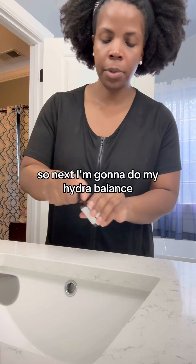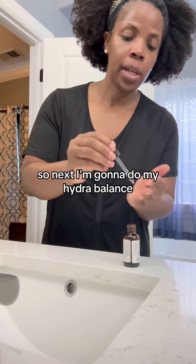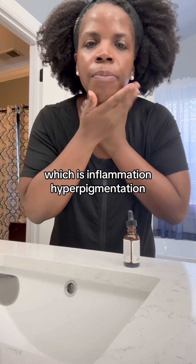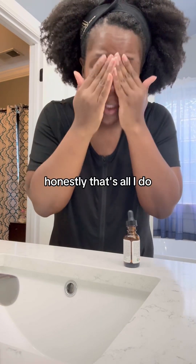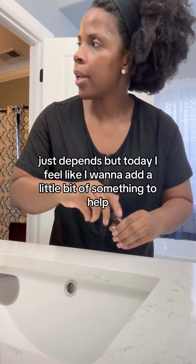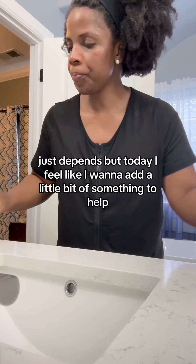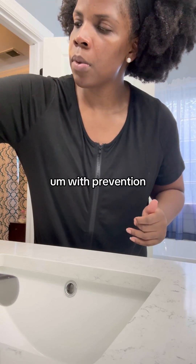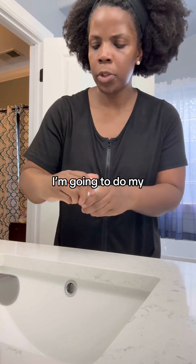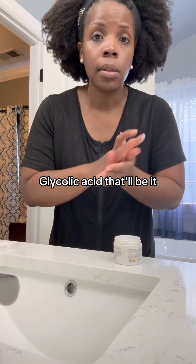Next I'm going to do my Hydra Balance — it's a hyaluronic serum that also has niacinamide, which helps with inflammation and hyperpigmentation. Sometimes honestly that's all I do, just depending on the day. But today I want to add a little something extra for prevention, because anytime I wear makeup I tend to get a few breakouts. So I'm also going to do my glycolic acid, and that'll be it.